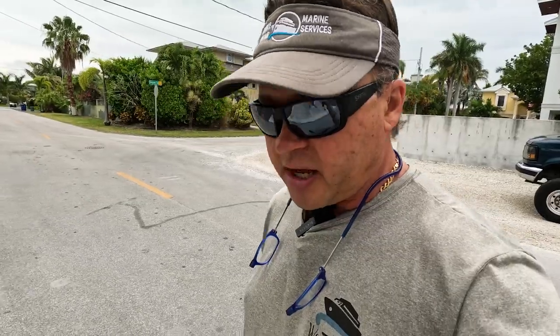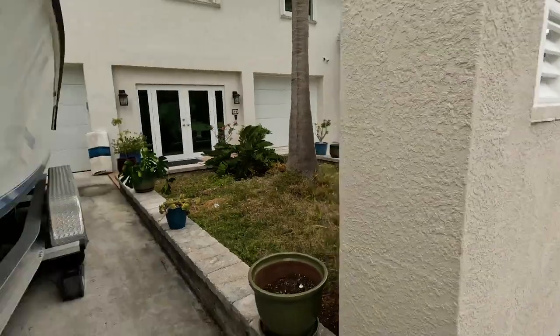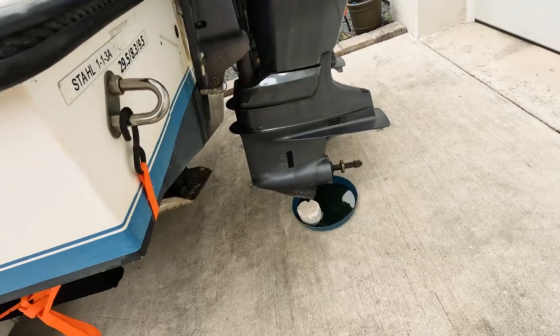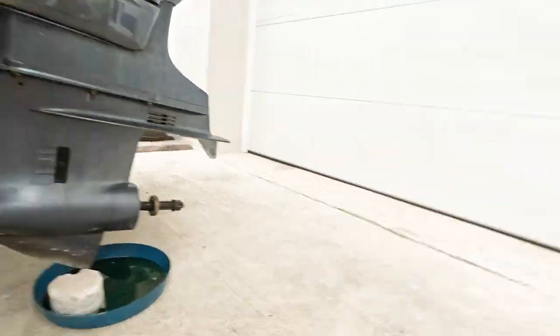Just pulled up over here on Keyhaven, which is the next key up from Stock Island, and we're taking a look at this Contender. Nice boat — could use a good cleaning, but otherwise looks in pretty good shape. But we're running at high speed and ran aground. The insurance company asked me to come over here and take a look.